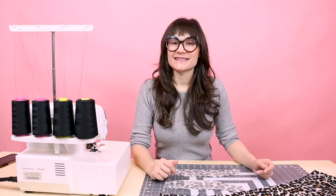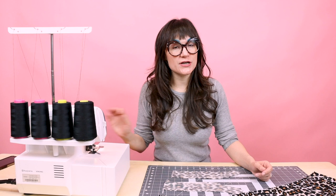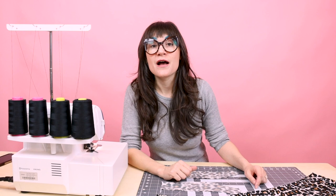Now that we have it all cut out, let's move over to the sewing table and sew this together. Today I'm going to be using the Husqvarna Viking Amber Air S-400 — this is a serger. If you don't have a serger, you can totally use a zigzag stitch or an overcast stitch. If you want more information about those two stitches, check out my video 'How to Serge Without a Serger.'